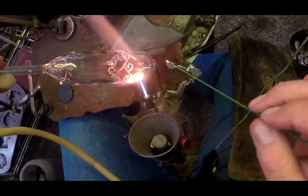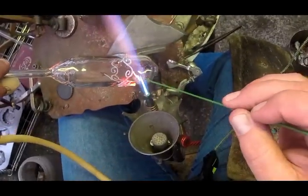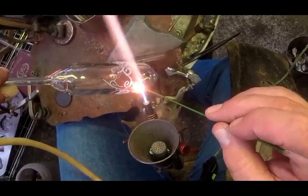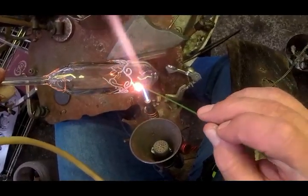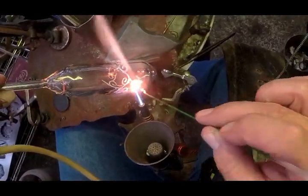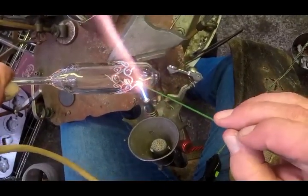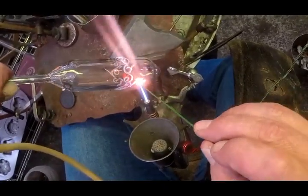This is jade, which can be a little bubbly the first time you pull it down. I found that if I run it through the flame and pull it down about halfway, then run it through again and pull it down the rest of the way, yes it bubbles the first time, but the second time the bubbles kind of disappear.